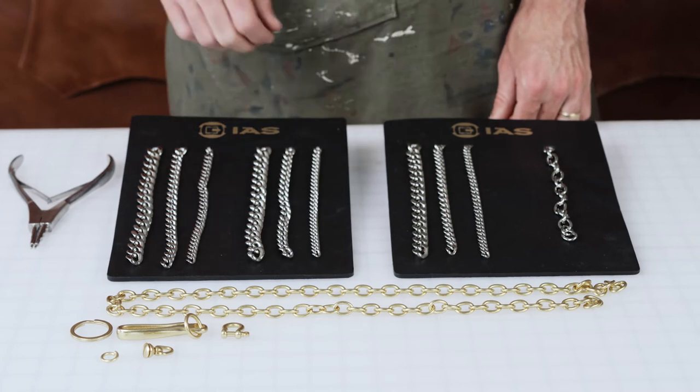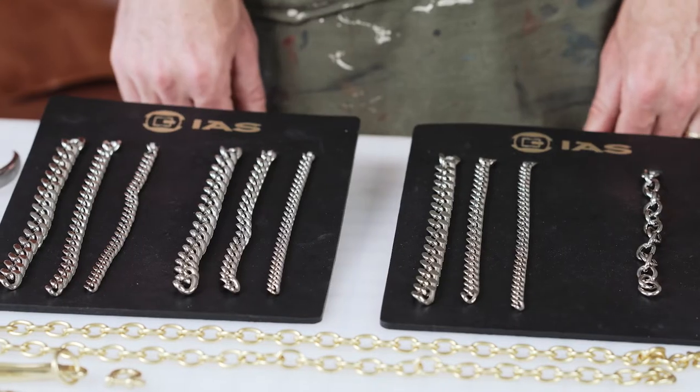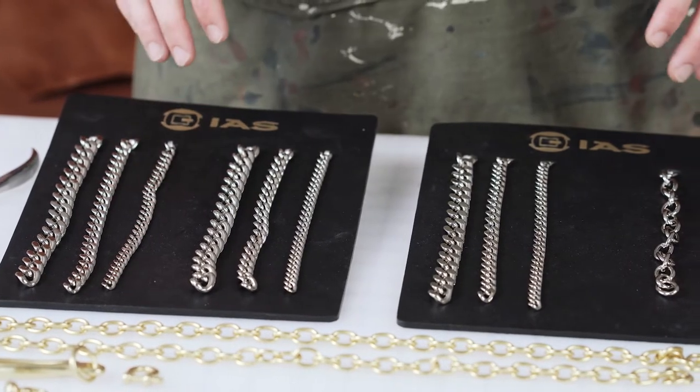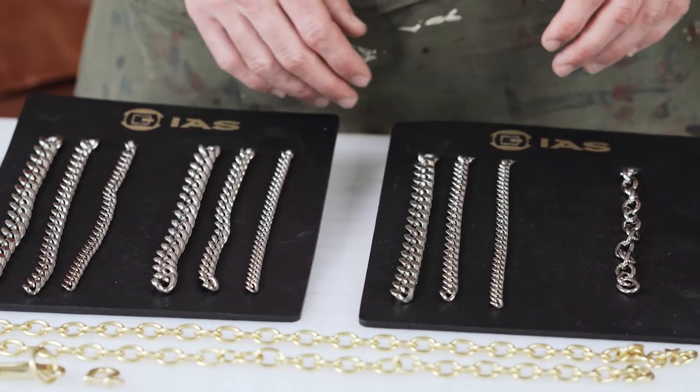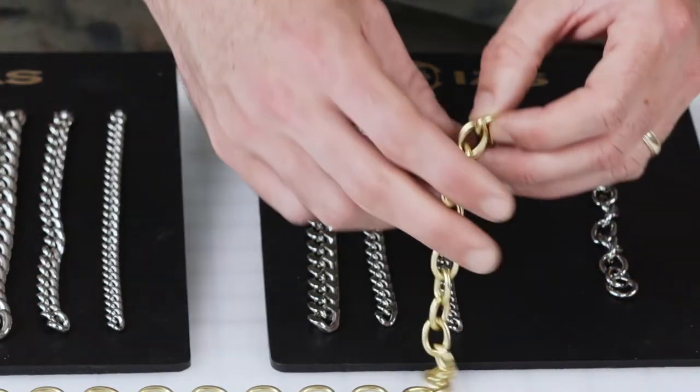This is our solid brass chain. As you can see here, we've got four styles that I'm going to go over. This is all solid brass — we then plated it in nickel, we have an antique brass chain, and a natural brass. It took us years to finally get chain in stock.